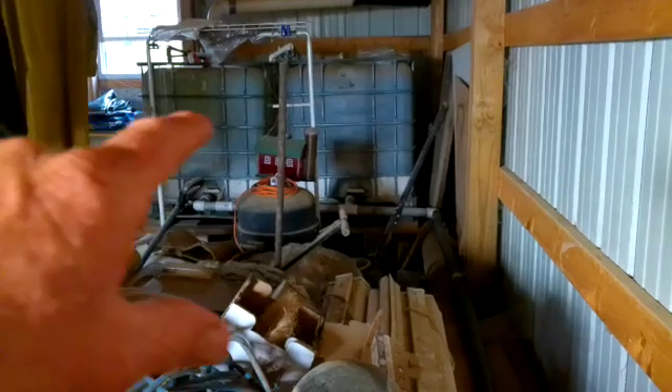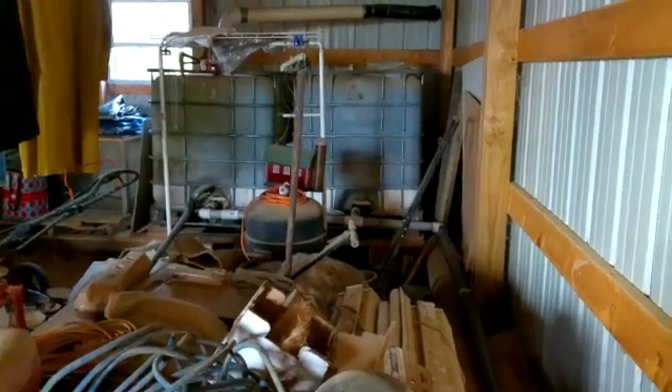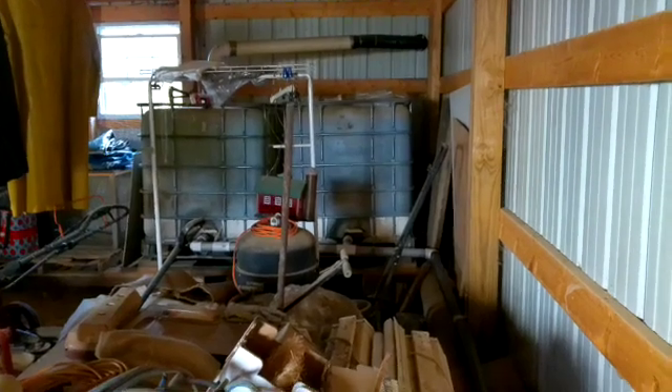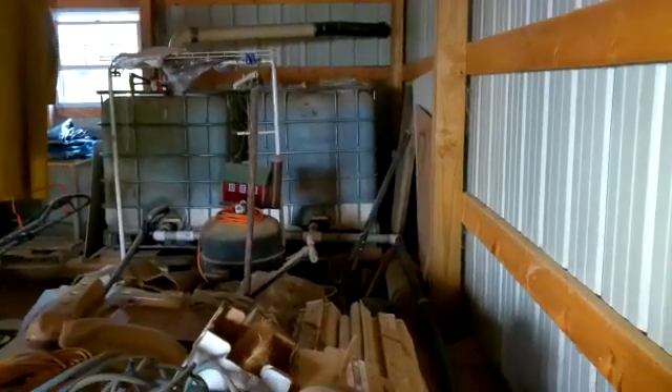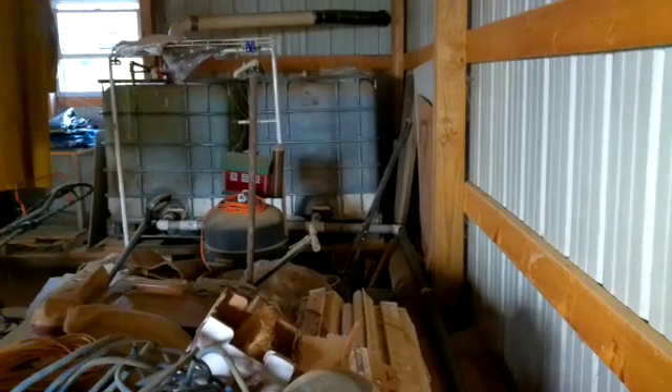You can see that black 2 inch line that runs along the wall here, and then it hooks into the two IBC tanks over there. Those are both shut. I use those more as auxiliary water just in case the 1,000 gallon tank runs dry — then I've got some 550 gallons over there. But we've had enough consistent rain that the 1,000 gallon tank has been staying full and I've been watering the garden out of that.